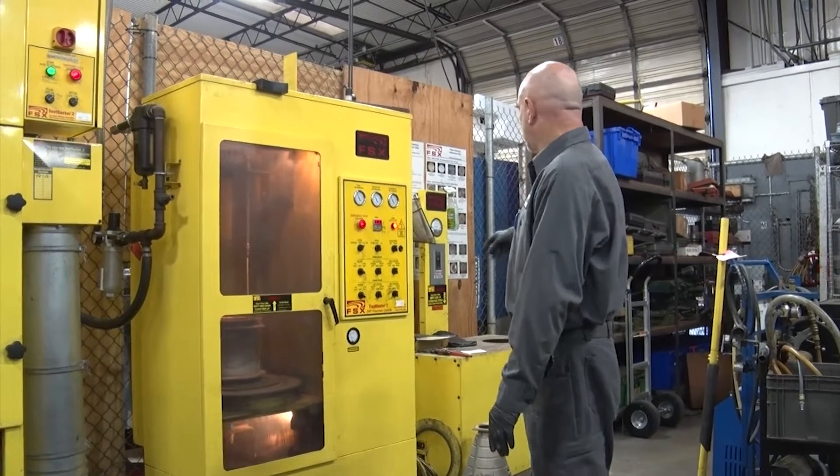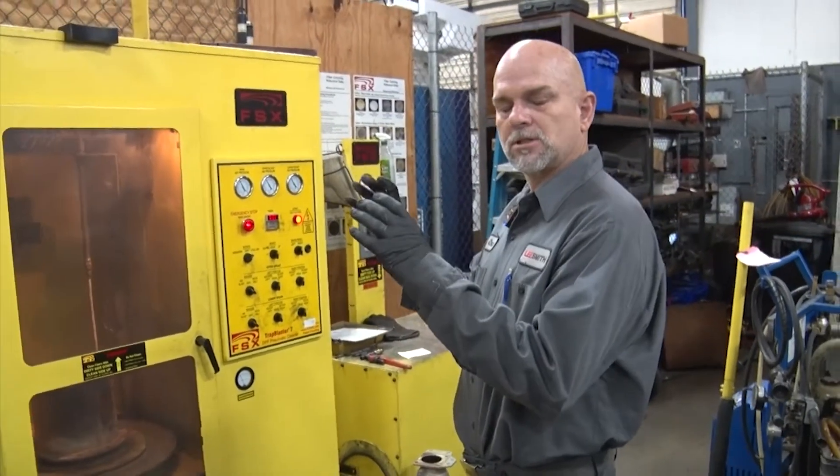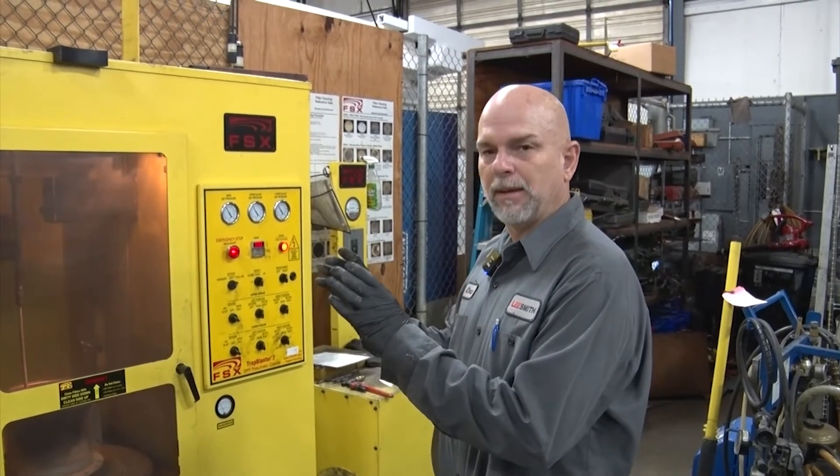Take it back out of here, put it on there, and you check the flow. You got levels on that chart that tells you: okay, this is clean enough to reuse, or this is clean but you need to bake it.